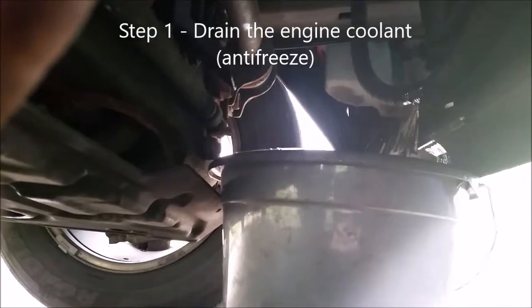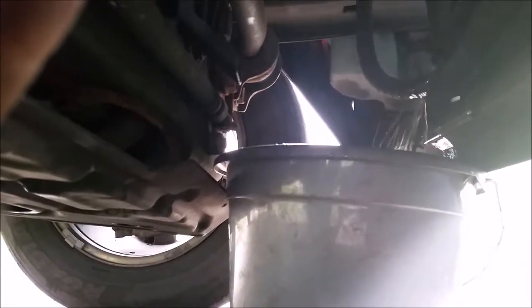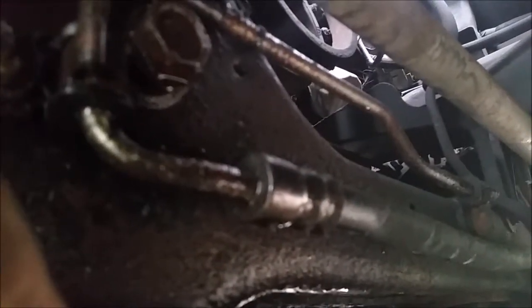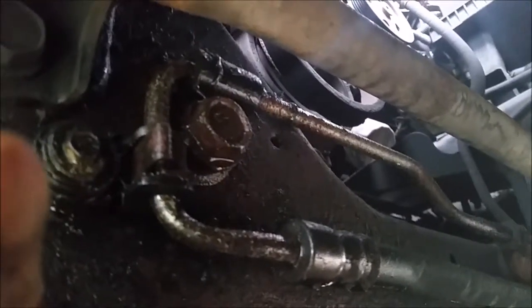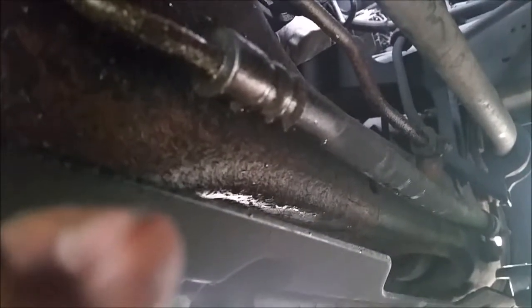Here I'm draining the antifreeze — you have to drain the antifreeze from a drain valve into a bucket. That's the first thing you do to get to the thermostat. There's a little radiator hose up there — cutting to give you a better shot of that.